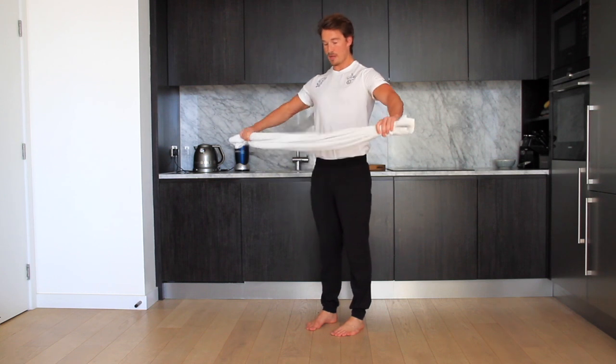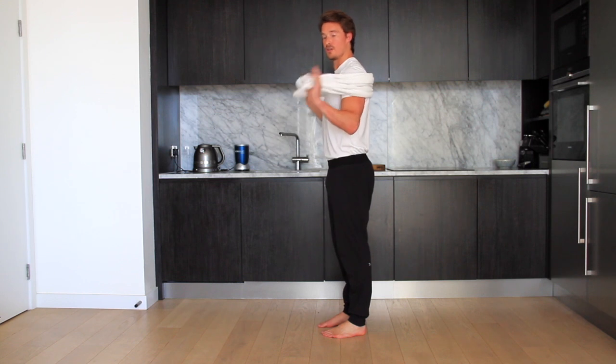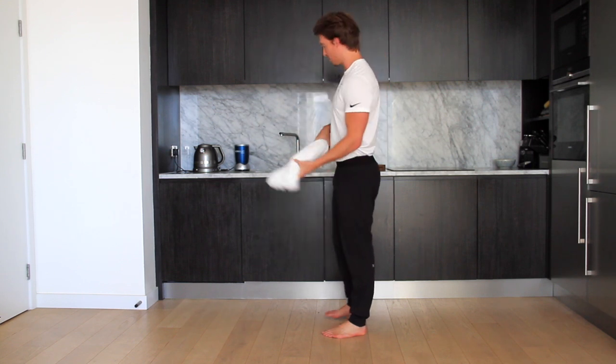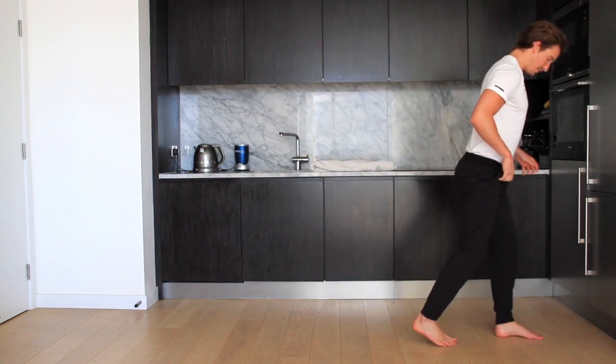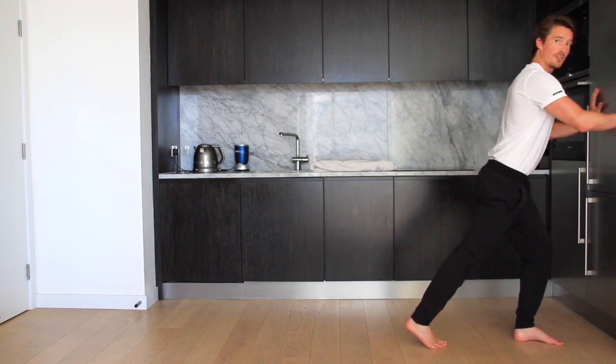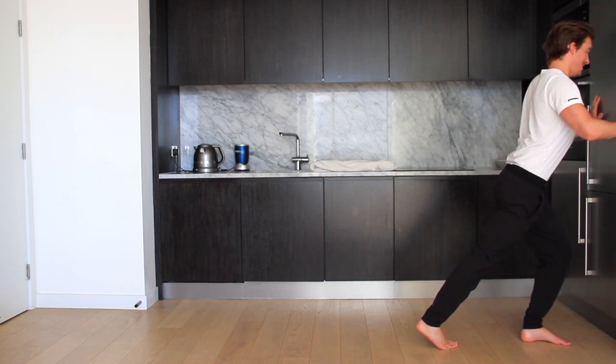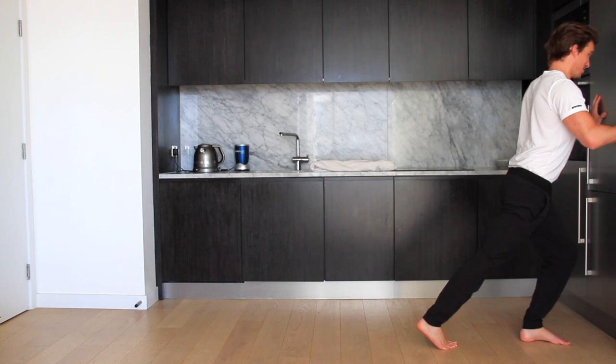Now we're going to go upper body — a push for the upper body. We'd recommend putting the towel around you and pushing yourself away from the floor in a push-up position, but this towel isn't big enough so here's an alternative. Come up against the wall, get yourself into a strong position so you don't push yourself back. Shoulders back, chest up, and drive into the wall as hard as you can. You're going to feel a ton of contraction across the front of your chest and shoulders.